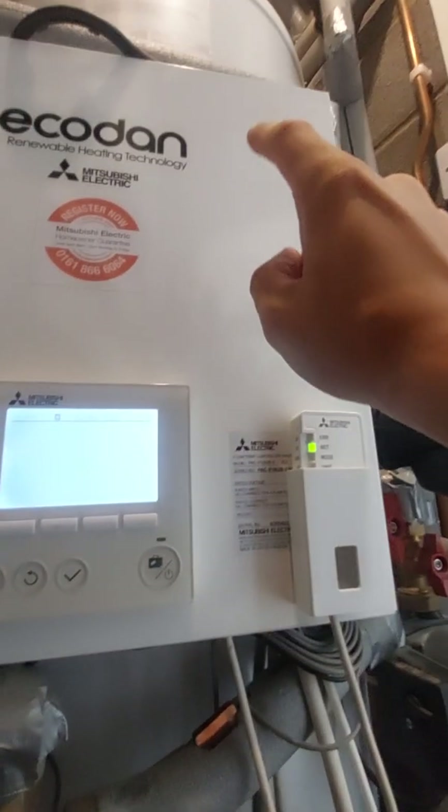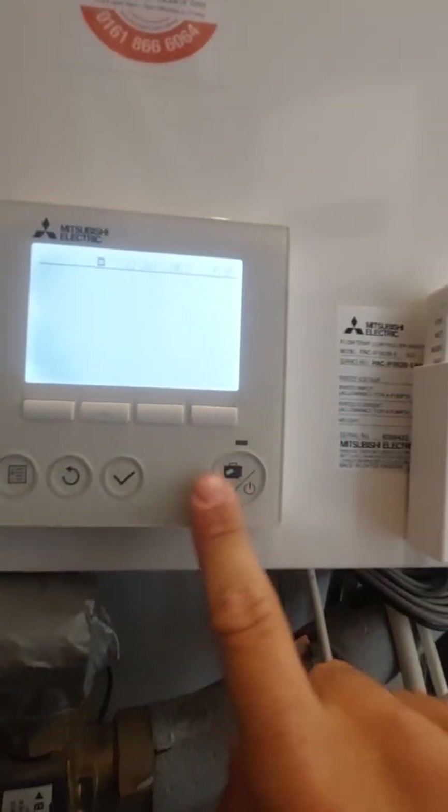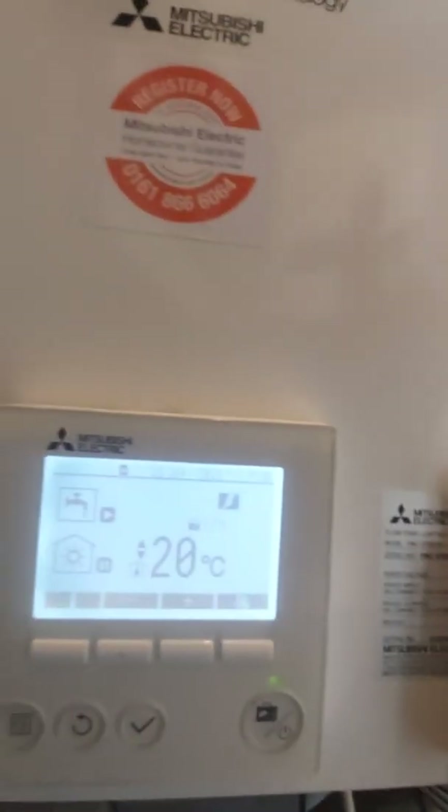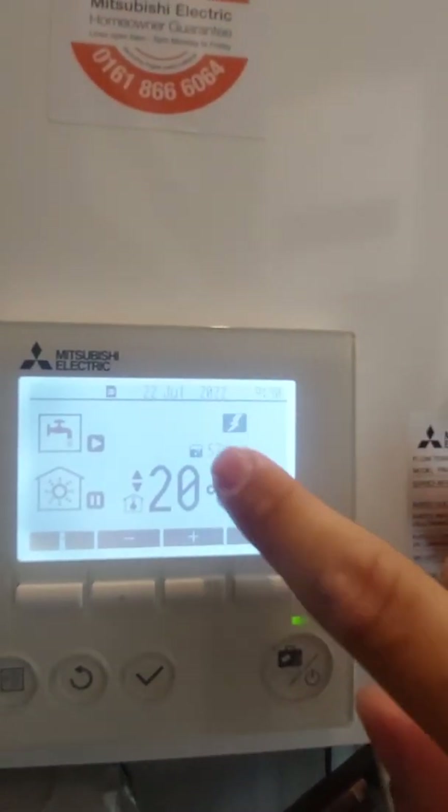You're going to have a blank screen here sometimes. When you press the power button to bring it on, you'll hear the contactor clicking for hot water — don't be alarmed, that's normal.